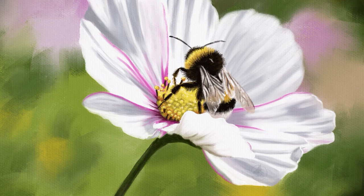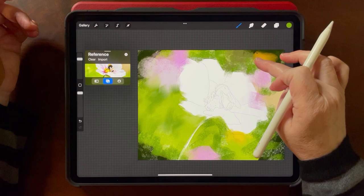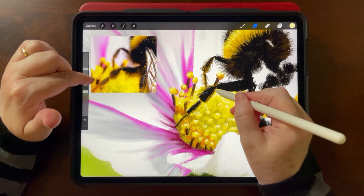We're going to do this gorgeous flower and bee, and you can apply the skills you learn in this class to many other types of photos. It's really fun — it's smudgy and soft and buttery and luxurious — and I can't wait to show you. This class is exclusive to my membership, where I have dozens of classes for all levels. Let's get started!